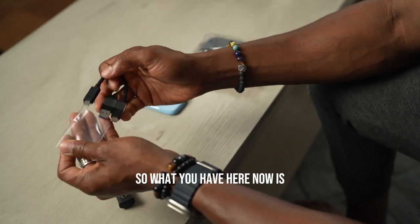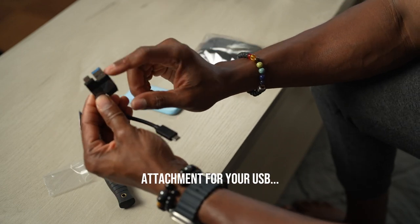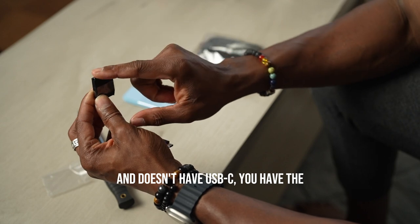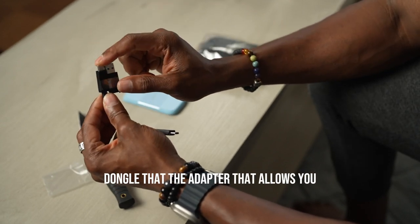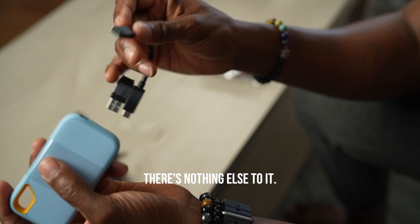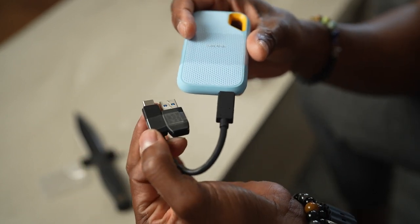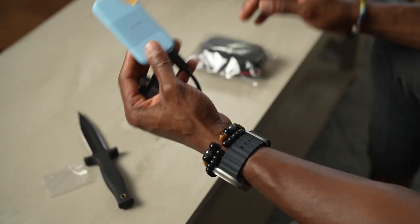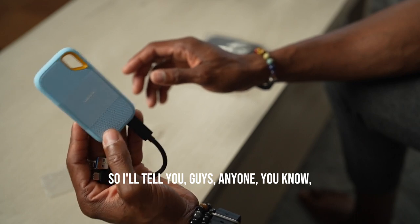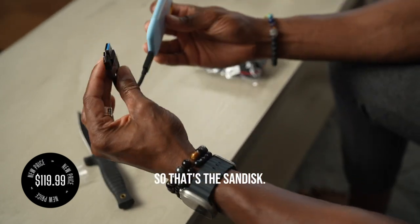What you have here is USB-C to USB-C, and you have an adapter for USB-A. So if you're using a laptop that has USB-A and doesn't have USB-C, you have the dongle adapter that allows you to use the drive. It's pretty straightforward, and you definitely can't go wrong. The prices are pretty good on these right now — they're about $124, so grab it.